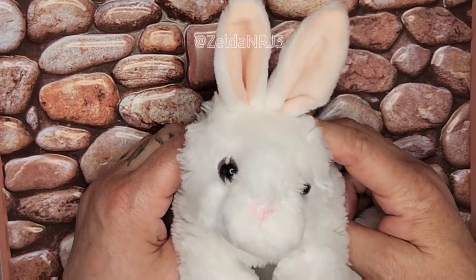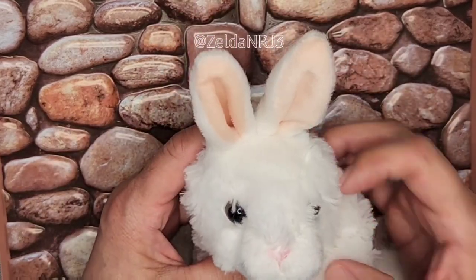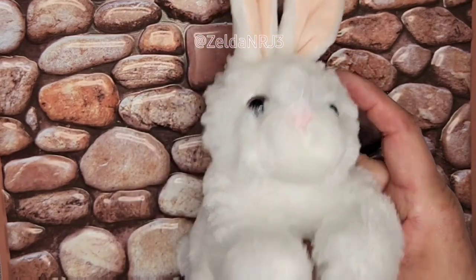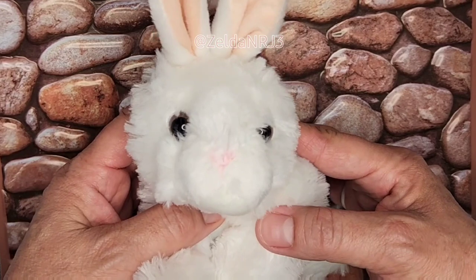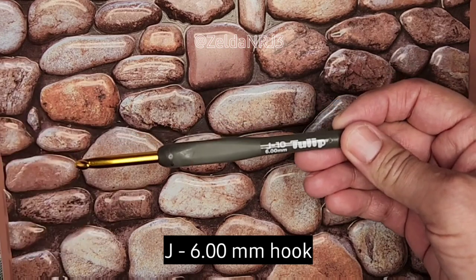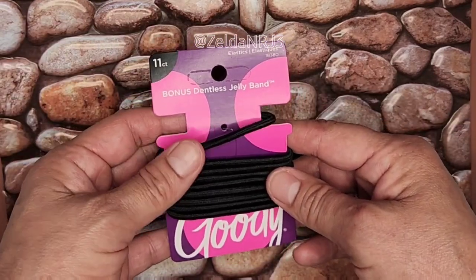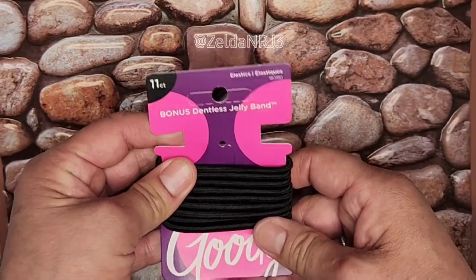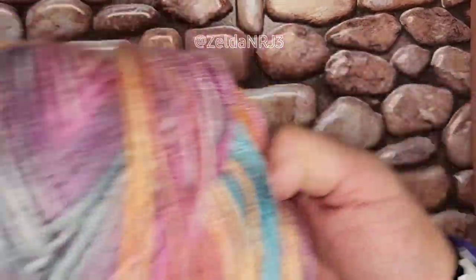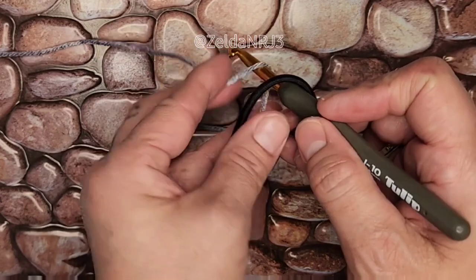I will be using this cute little bunny — he is just adorable, super soft. I love the ears and the little face. He's perfect, about eight inches in height. I will also have a J Tulip crochet hook, a pair of scissors, and some hair tie elastics that I purchased at the dollar store, and some acrylic yarn — any kind that you have. I'm using just a four weight. Make sure you have your hair tie, your hook, and your yarn, and let's get started.